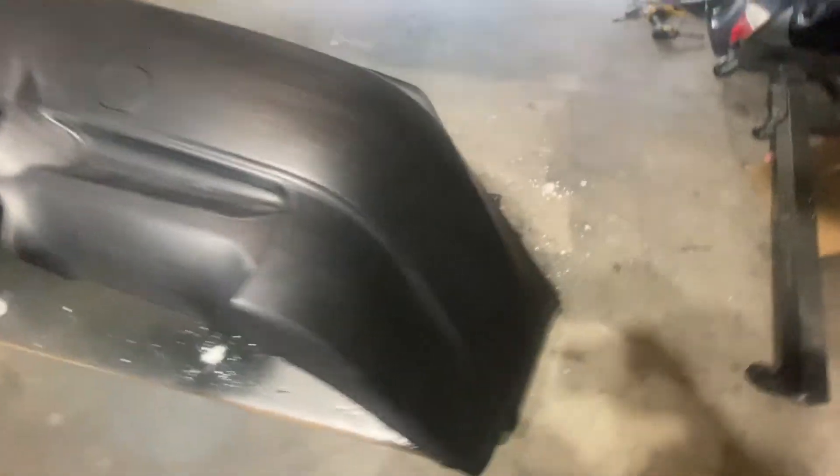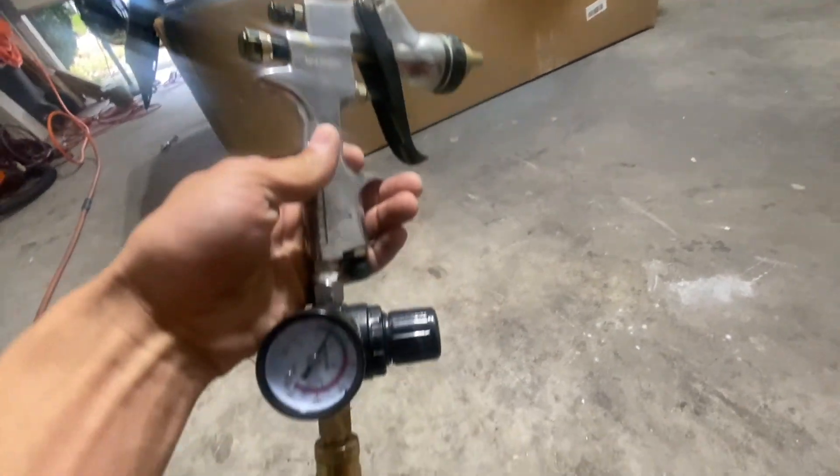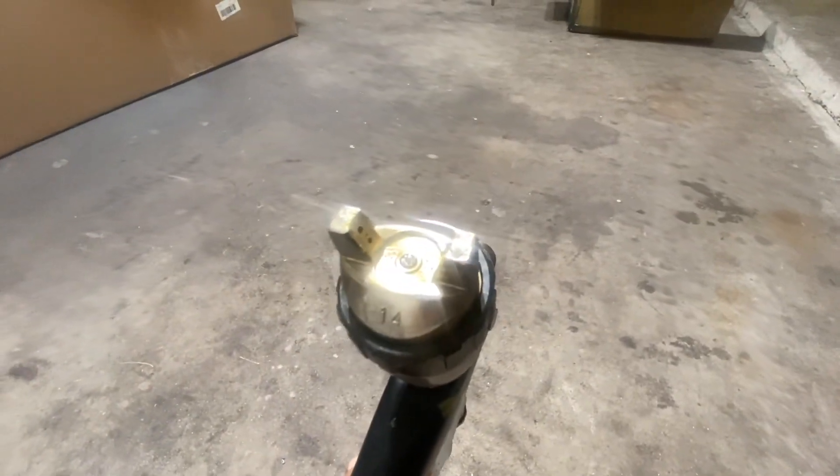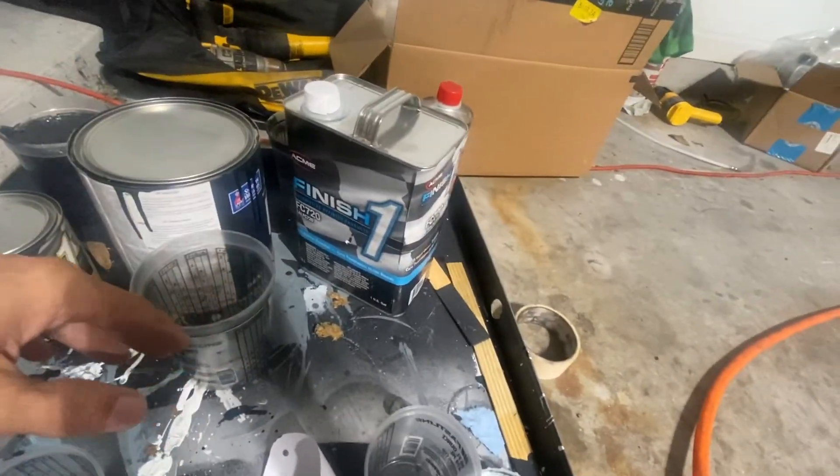I sanded it down with 600 grit sandpaper and just degreased it. The paint gun I've been using — I bought it from Home Depot, it was like 60 bucks. It's got a 1.4 tip on it. Out of the box, ideally I'd like to use around a 1.2 because it gives you thinner droplets, but I don't have one so I'm trying to work with this one. I bought all my paint from Sherwin Williams Automotive — I've got sealer, black sealer, paint, clear coat, and slow hardener.